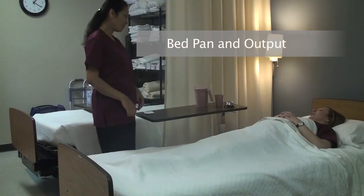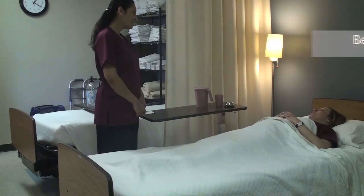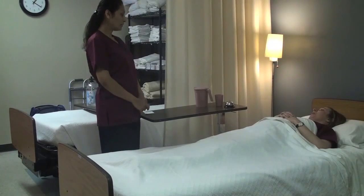Hi Leanne, it's Vicki, your CNA. How may I help you? I think you can use the bedpan. Okay, I'm going to go grab my supplies. I'll be right back.